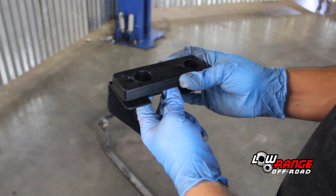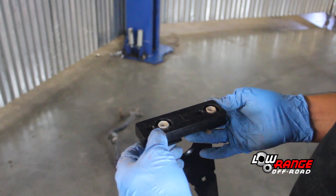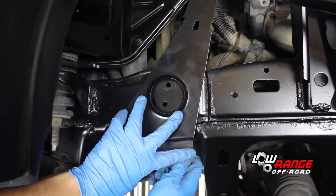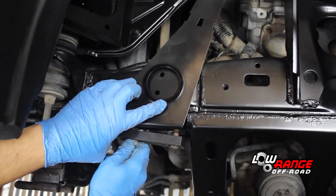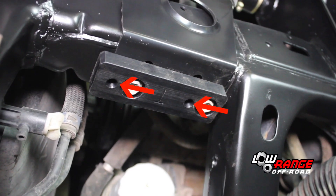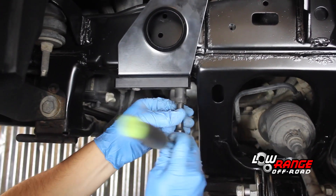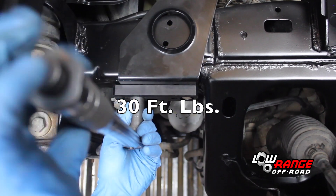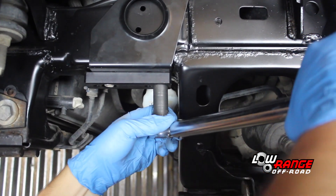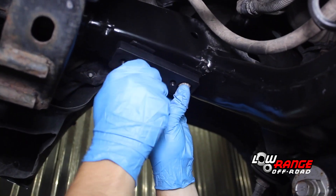Turn the reservoir bracket upside down and place the supplied spacer on the bottom of the bracket as shown. Install the original bolts in the non-threaded recessed holes. Position the spacer and bracket assembly on the frame and thread in the bolts. Be sure that the threaded holes in the sway bar spacer are oriented toward the front of the vehicle. Snug these mounting bolts with a 14mm socket, then torque them to 30 foot-pounds. Then install the passenger side sway bar spacer and reservoir bracket using the same procedures shown on the driver side.